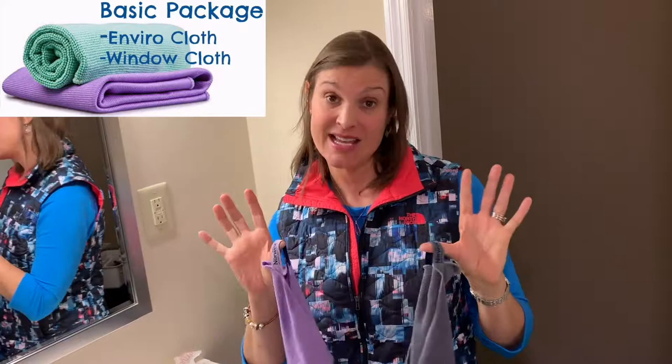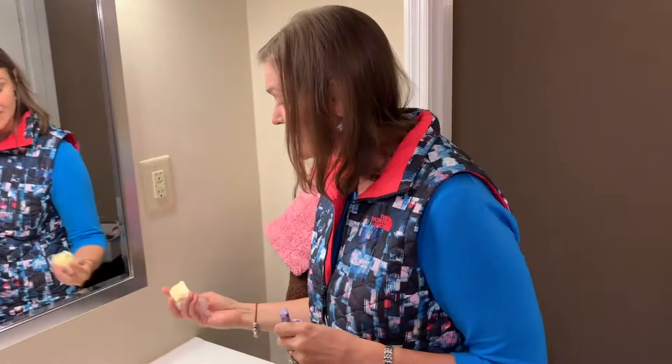Hi, this is Keri Hardy, your independent Norwex sales consultant, and I'm going to show you how easy it is to do your windows and your mirrors with Norwex. You need an Envirocloth, your Everything Cloth, and a Window Cloth, and that is it. If you only buy two products, these would be the two that I would advise you to buy.